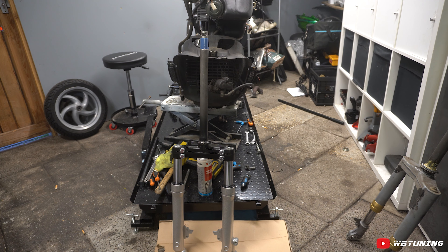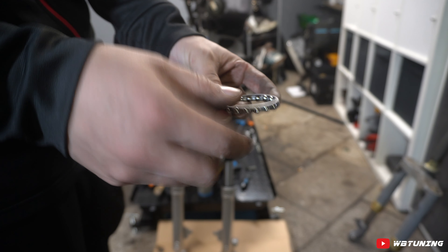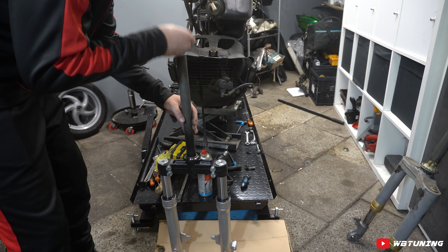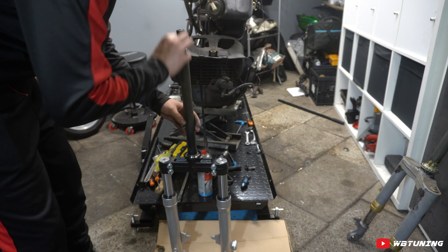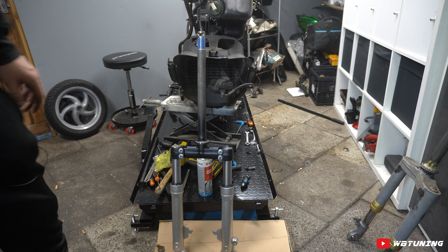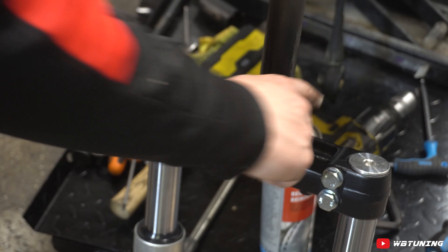Nu gaan we de balhoofdlagers monteren. Die moet je op een goede manier erop doen, want je kunt ze verkeerd monteren. Heel veel mensen doen ze zo erop met de ring boven, maar de ring moet naar onder — de balletjes moeten naar boven wijzen. Kijk altijd even hoe je het bij de andere voorvork eraf haalt. Voordat we deze balletjes erop zetten, gaan we de boel eerst even lekker invetten. Het mag echt wel een beetje ruim, bespaar je er niet op. Hoe ruimer je dit doet, hoe langer ze meegaan. Je wil ze eigenlijk gewoon helemaal mooi inpakken in het vet zodat er helemaal geen lucht of niks meer tussen zit. Dat geldt ook voor de bovenste balhoofd cup — smeer die ook alvast een beetje in.